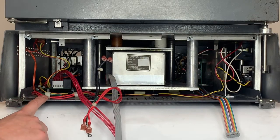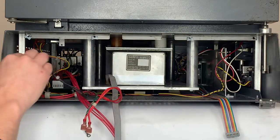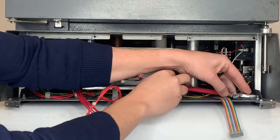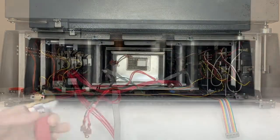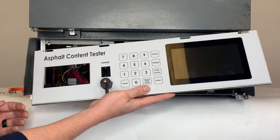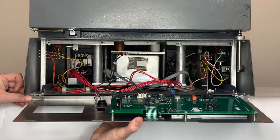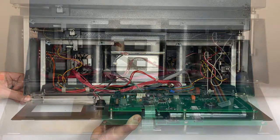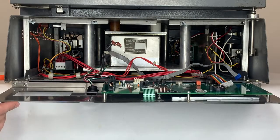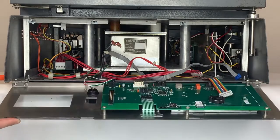Now we'll secure the NCAT tray to the frame with these two bolts. Next, we'll install the ignition front panel to the NCAT. We'll use the existing hinges, lining up the holes on the inside of the ignition front panel. We've gone ahead and installed the front panel to the NCAT tray by using the existing hinges and nuts on the inside of the front panel, so now the front panel is attached.